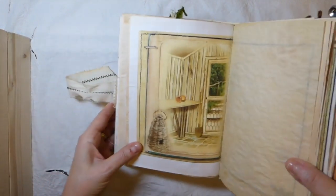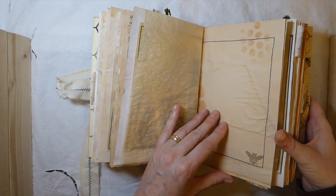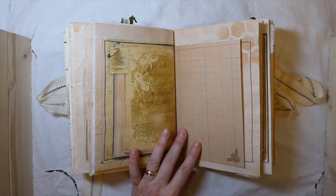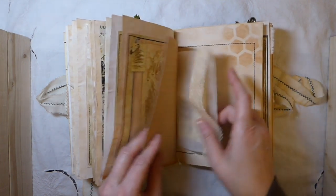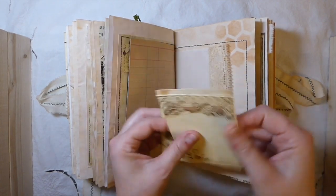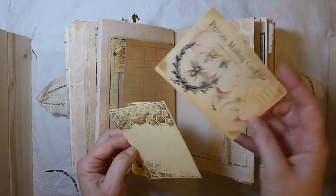It's definitely bee-themed — I tried to keep everything related to bees. This is another of the pages from the kit. It's a big kit as well — you get a lot of background papers, journal pages, and ephemera. There's quite a lot of ephemera in this; I didn't use all of it, there's so much. There's one of the postcards — those are beautiful.